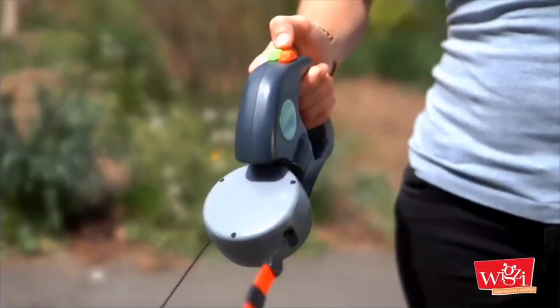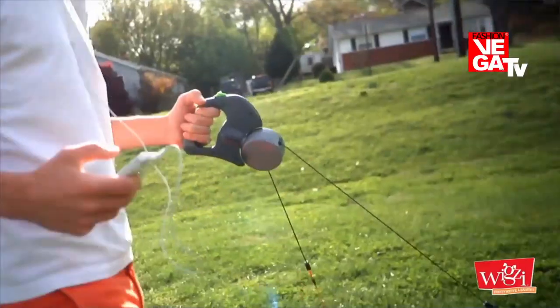Both leash leads and brake buttons are color-coded, so you'll always know exactly which dog you're controlling.